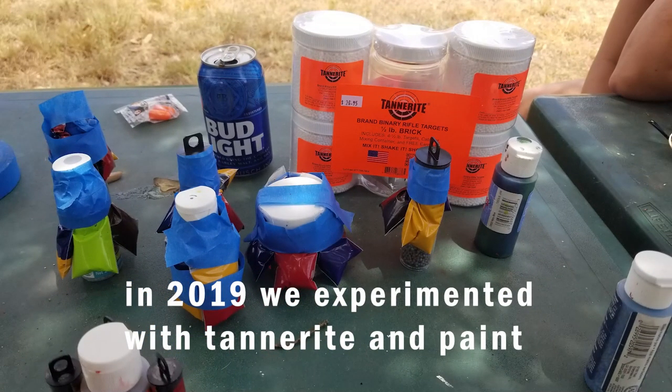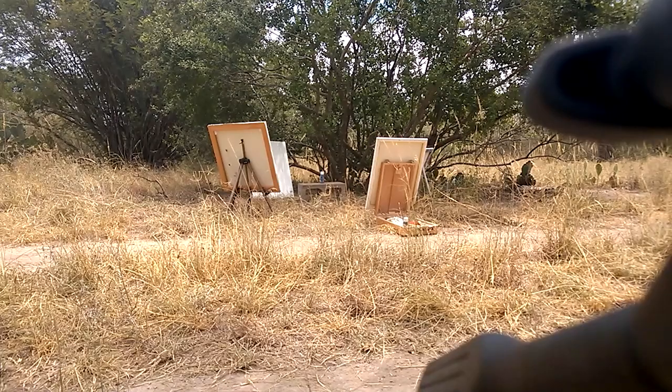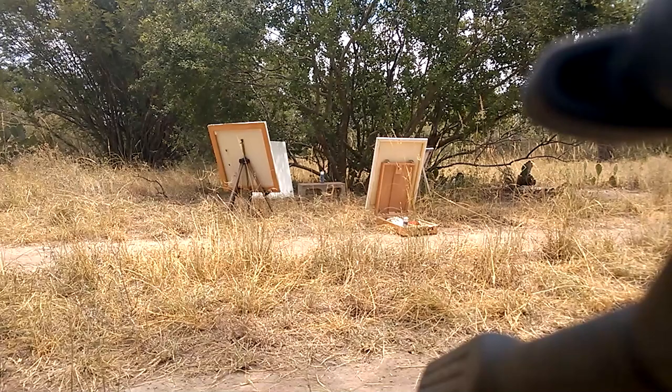In 2019 we put together Tannerite and paint. We took little paint tubes from Havilabi, filled them with Tannerite, made little tubes with Tannerite, and strapped paint around them. Here is the result.